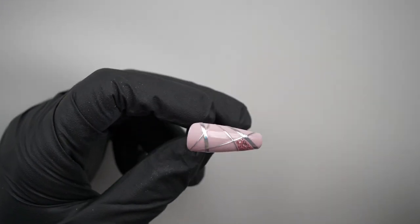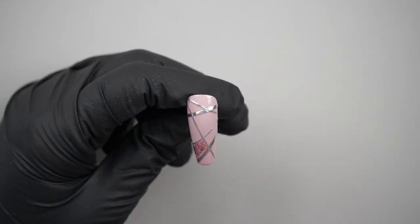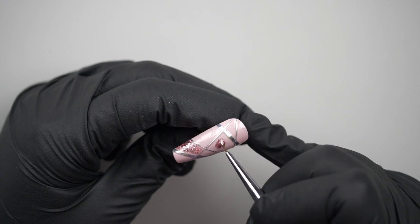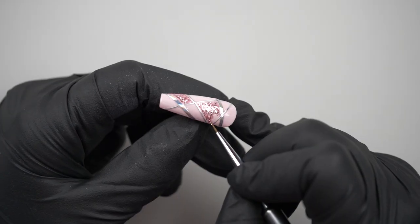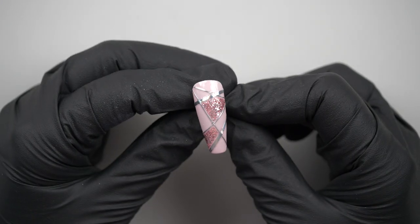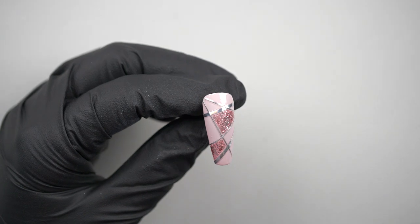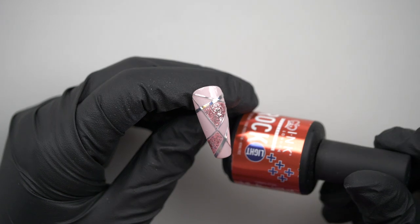I'm going to put one line in to cure for a few seconds so it doesn't all move. Now I've flash cured it, I'm going to pick another section — I think the big one in the middle, get a bit of sparkle in. I'm going to flash cure that as well. After the flash cure I had a look and actually I just like it like that, I don't want to fill in any more bits, so I've given it a full cure.